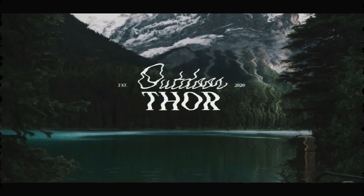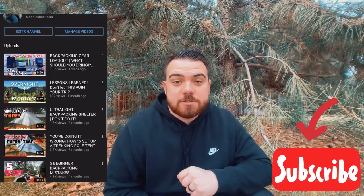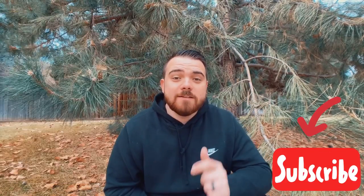What's the best budget backpacking tent? What's up guys, my name is Thor. Here on this channel we talk about all things backpacking. If you have any interest in that, please consider subscribing — I release videos every single week. Today's video is about one of the best budget backpacking tents on the market.